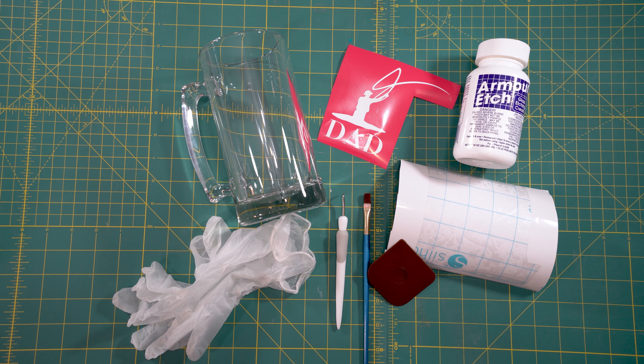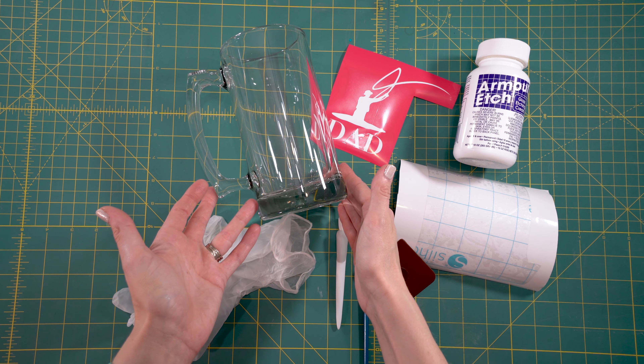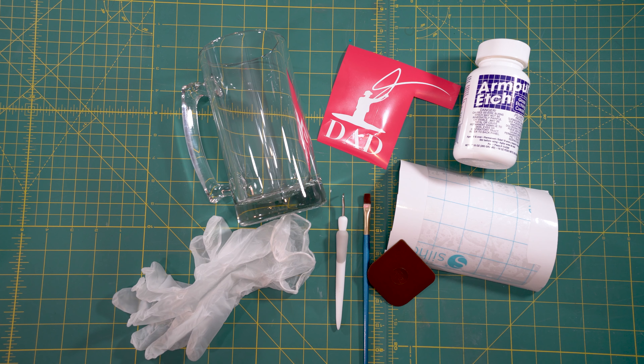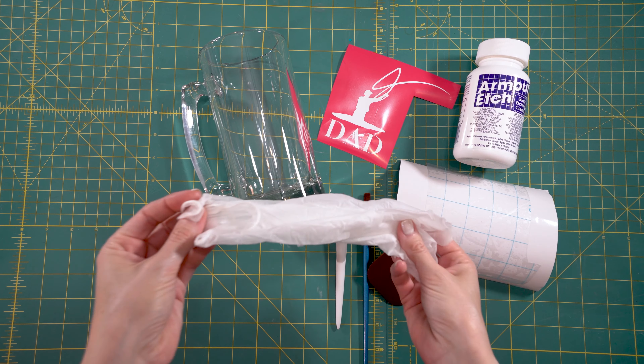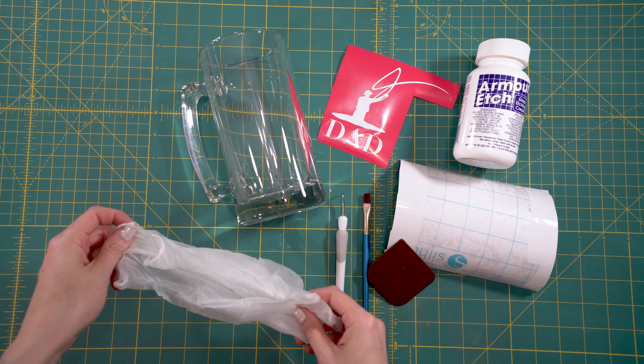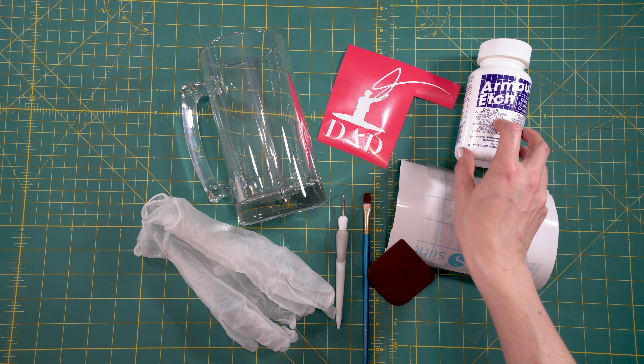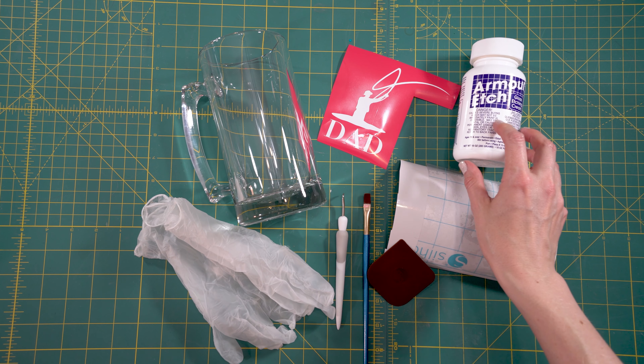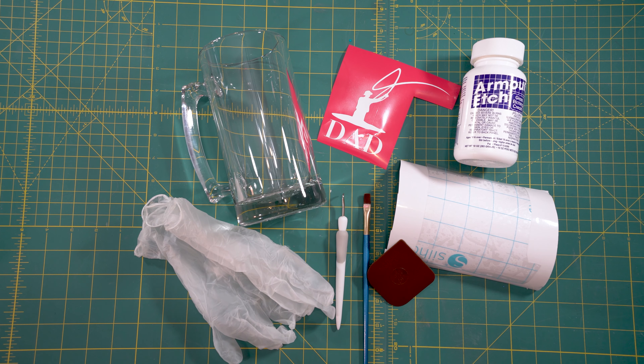You're also going to want some type of glass. I just got this beer glass at the dollar store. You can really use anything — wine glasses, mirrors — as long as it's not a thicker glass like Pyrex, it'll do just fine. You're also going to want to protect yourself: gloves and safety glasses. If this stuff gets on your skin or gets in your eye, you're not going to be a happy camper. So protect yourself — that'll be important.